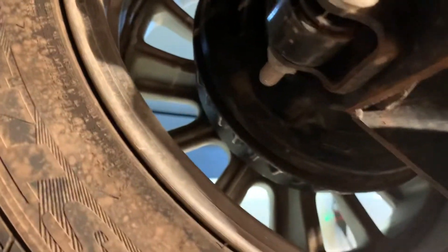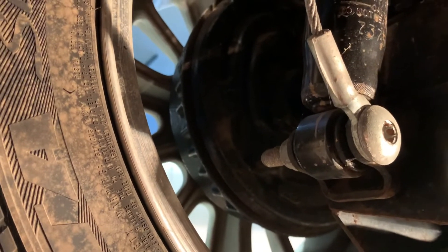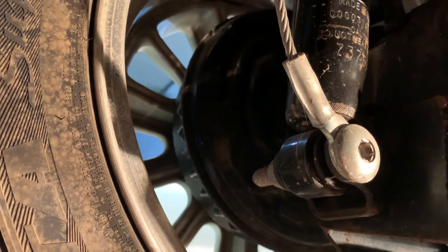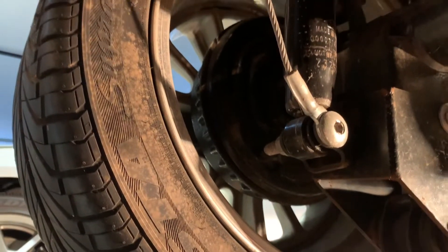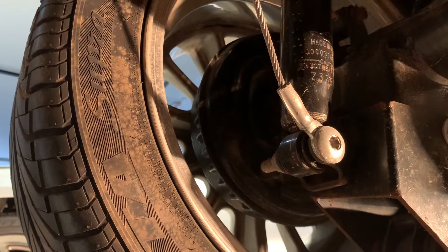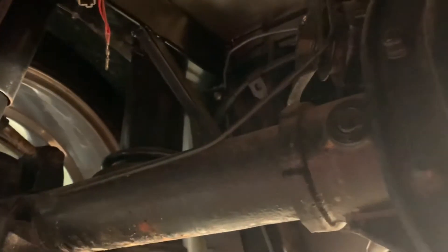As far as the brakes go, coming over to this side — it does have the factory drums and both sides are leaking. This side not as bad; the passenger side is much worse. I'm going to do the 11.65-inch rotors with the 46 or 47 millimeter Thunderbird caliper swap to balance the braking out a lot better. I'll start with the front discs first since I'm still gathering parts for all that.